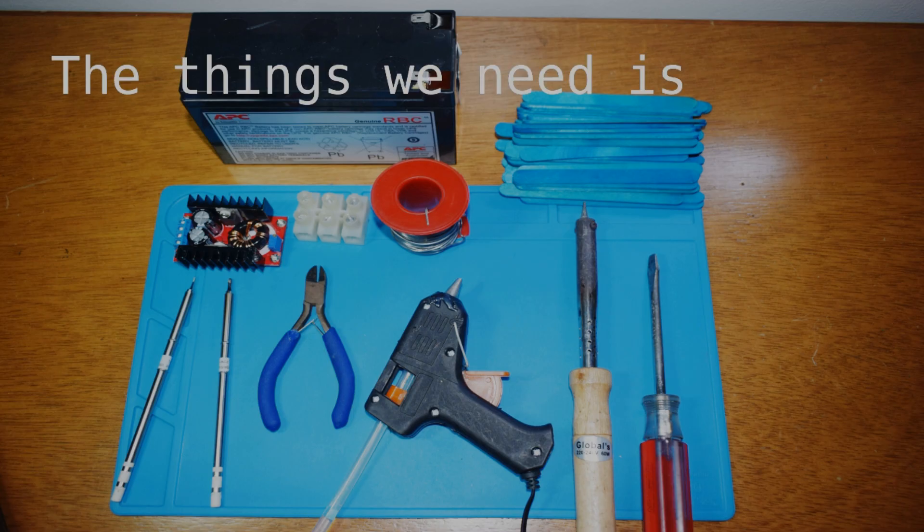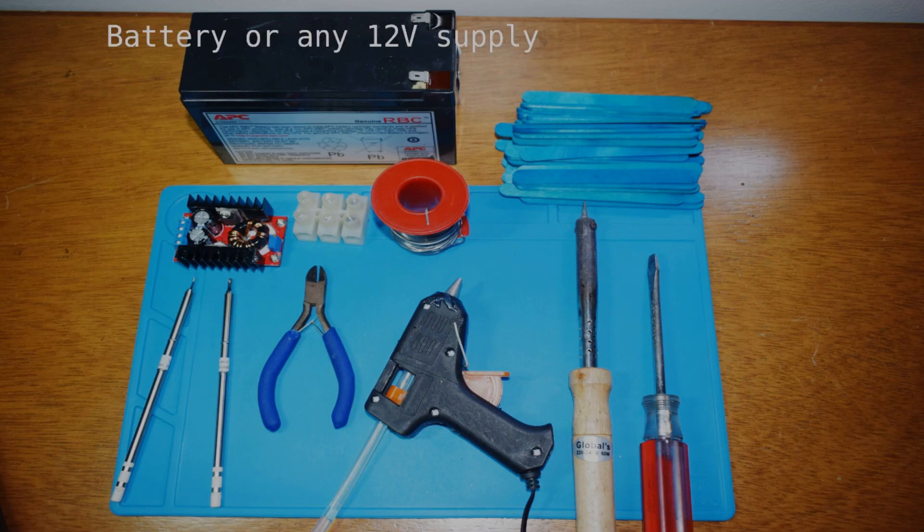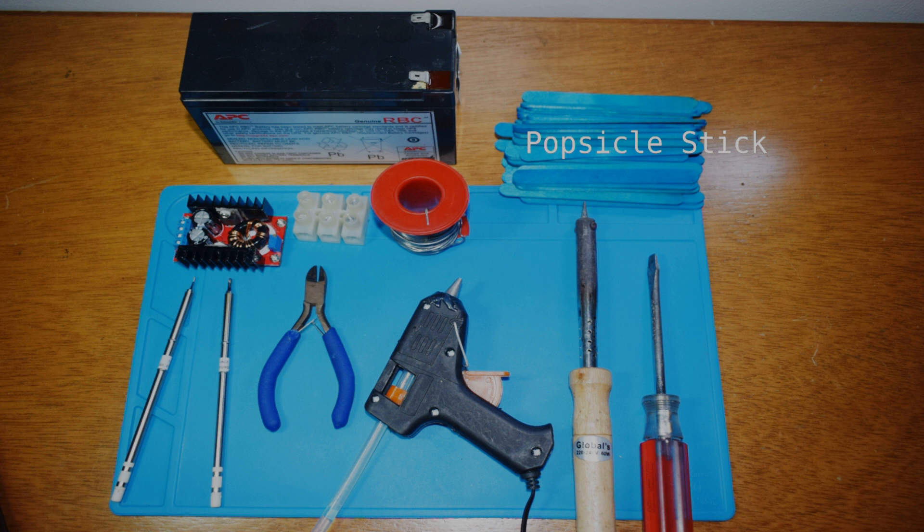Here's the things that we need: a 12 volt supply, popsicle sticks, DC to DC converter. I have tried the boost converter for heat adjustment function for quick heating, terminal block, soldering wire, soldering iron tip, pliers, glue gun, soldering iron, and screwdriver.